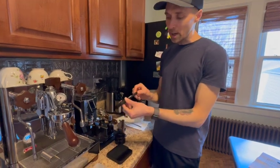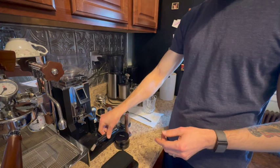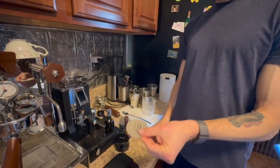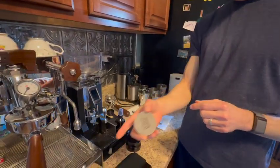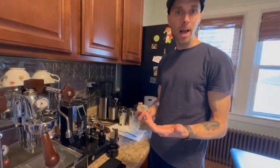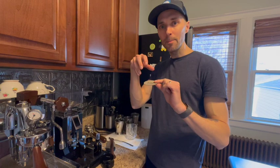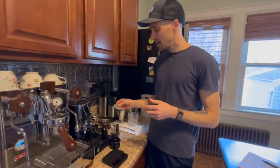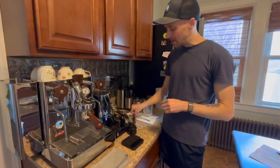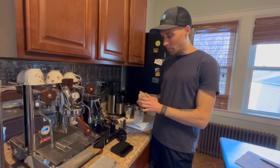Some other things: there's a brush that came with the machine to clean beans that catch on the chute with static, and a group head brush we occasionally use. For the most part, we like to use puck screens, which are mostly to keep the group head cleaner. Without them, grounds shoot up into the shower screen and around the group head. The puck screen is also supposed to distribute the water more evenly across the top. We still get channeling issues — we're still figuring it out. We're not experts by any means.